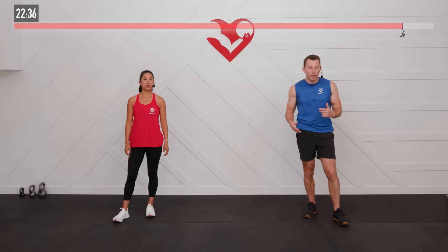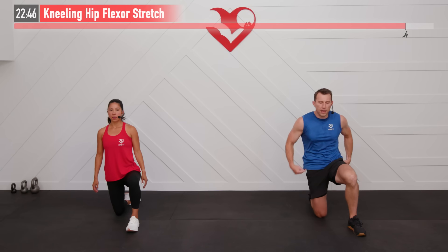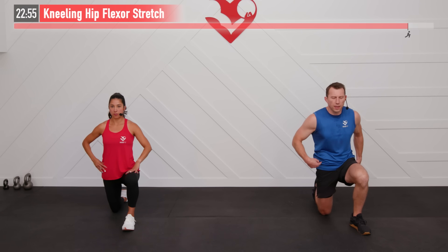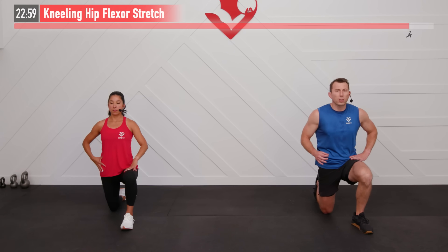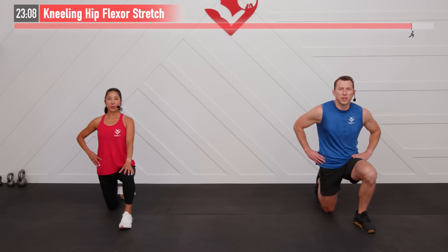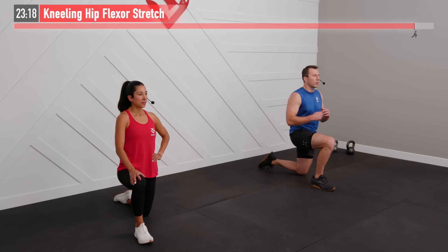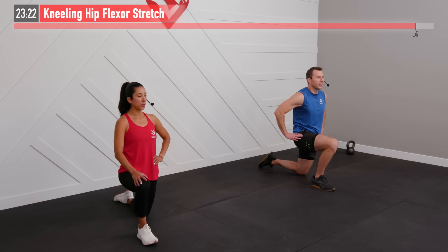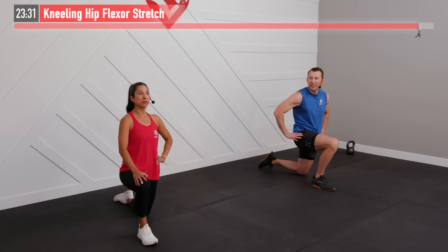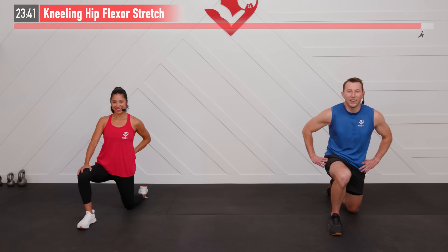Moving to the floor for a kneeling hip flexor stretch. One knee up, one knee down. First, flex your glutes, contract them nice and tight along with your abs. Once they're tight, slowly move forward — you don't need to go far. You'll feel the stretch throughout your hip flexor and quadriceps. This is a static stretch, so just hold it. Keep those glutes and abs tight, good posture. For 3, 2, 1 — switch to the opposite side. Same move. Don't be alarmed if one side is a little tighter than the other — that's normal. For 3, 2, 1 — zero.